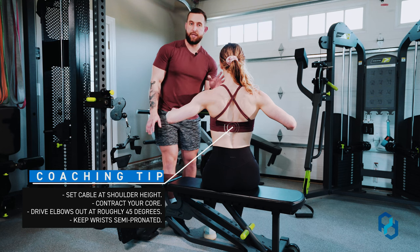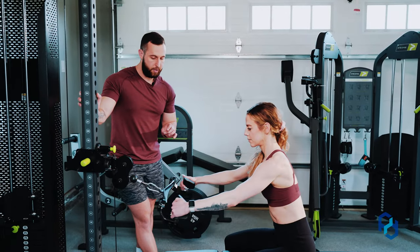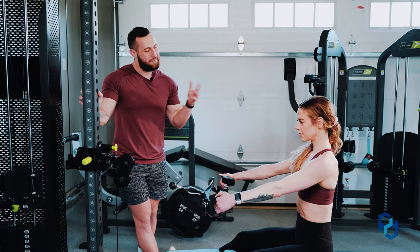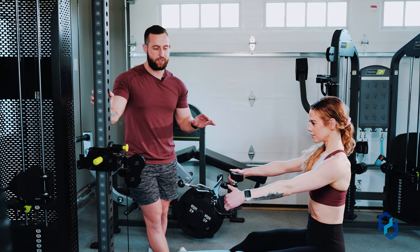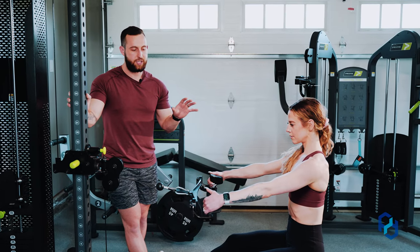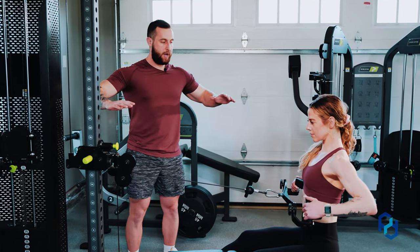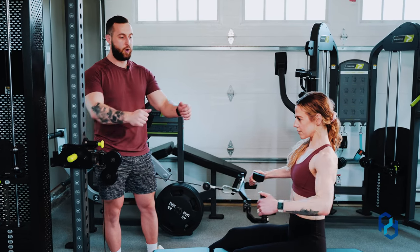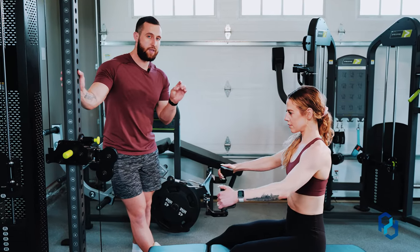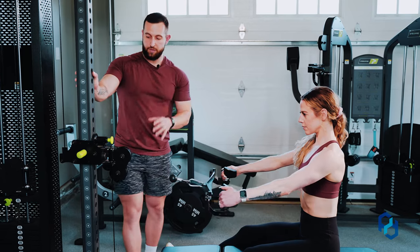Now that she has established where this elbow angle needs to be, we're simply going to take this into the cable and allow for this to be lined up perfectly. The handle that Sue is using is the four-in-one from Prime Fitness — your gym may have this piece of equipment or may not. The main thing is that we want a handle that is going to be roughly shoulder-width or slightly outside of shoulder-width apart. Sue is going to initiate this movement by driving the elbows out — her goal is to wrap the arms around and push those elbows back. If she were to just directly row and pull back, she's going to use a lot of the upper back rather than biasing the rear delts.